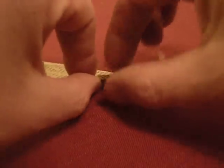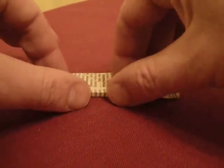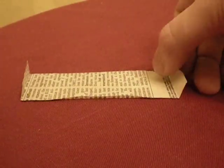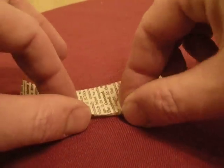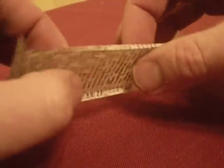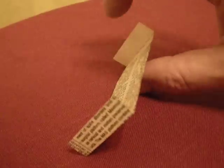Then you fold up one edge — it gets an upward fold just in the center. And the other edge gets an upward fold, which makes it go down, or a downward fold.